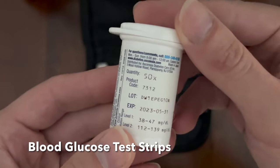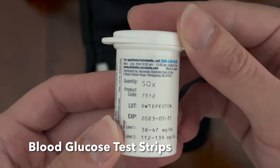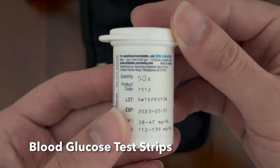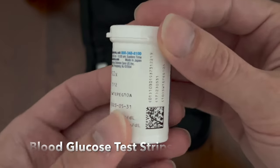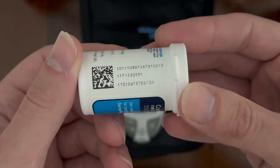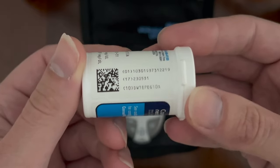It gives you the lot number, the expiration date, and how to calibrate it if you're using test solutions — level 1 or level 2. There's also a two-dimensional barcode with additional manufacturing data for tracking the strips.